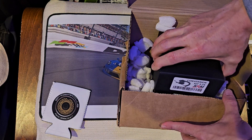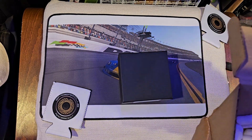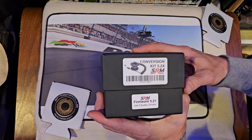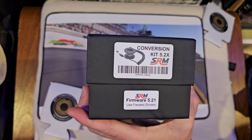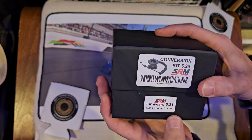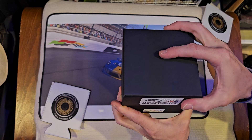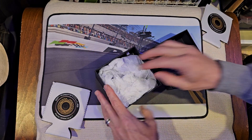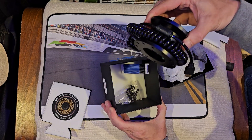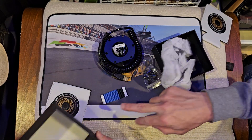I've bought a few things from this guy before — you can see one on my channel, and there's one you don't see on my channel. Once we get it out, on the box it says the 5.2x Conversion Kit, Version 5.21 — use Fanatec drivers. Huh, that's interesting. I'll have to check the instructions later on. Big old cable, some screws, and a jumper cable.